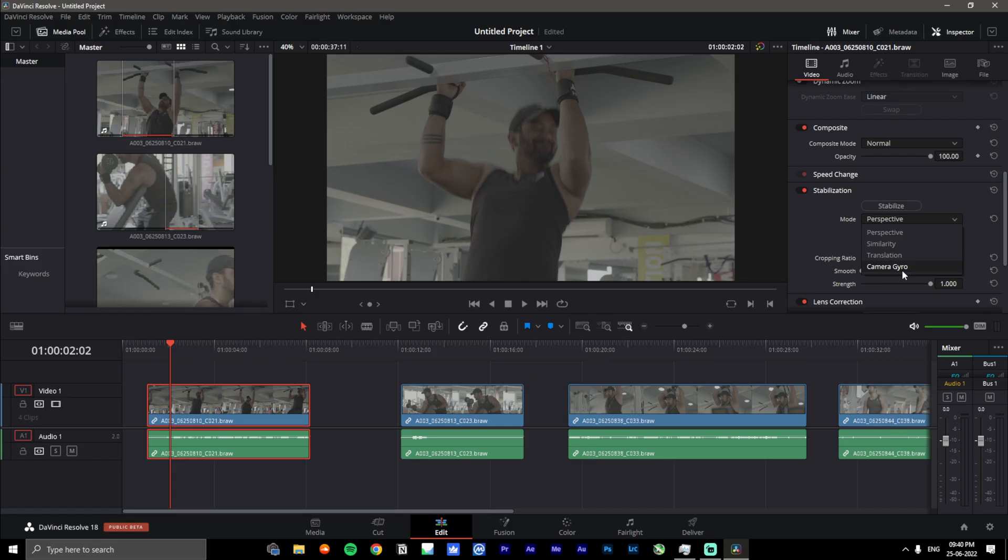The Camera Gyro option is only going to be available on footage that you've shot after version 7.9. This was something I was disappointed by — I was hoping the camera was recording gyro data in all the BRAW footage so we could go back and stabilize old footage as well, but apparently that's not the case. The camera only starts recording gyro data from the gyro sensor after you update to 7.9, so you should definitely go ahead and do that now if you haven't already.